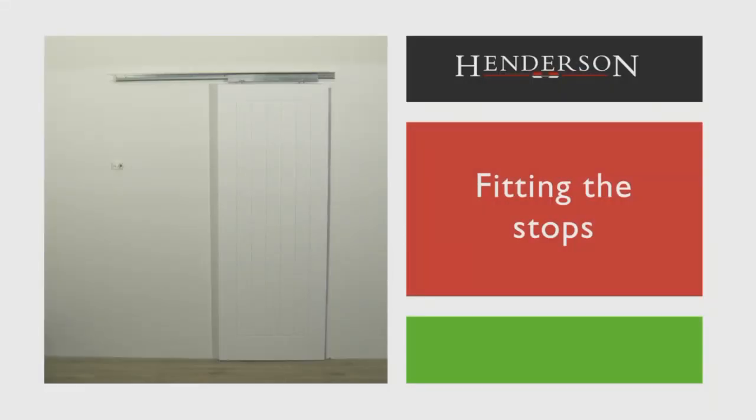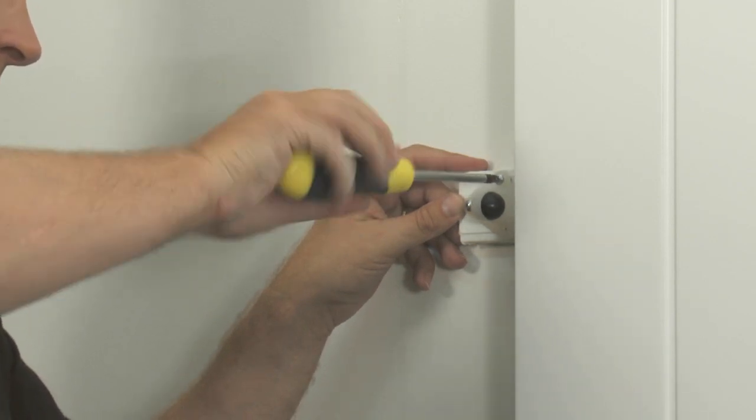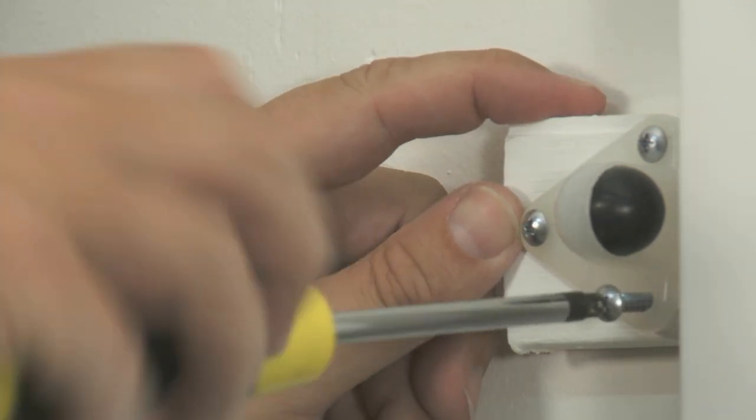Fitting the stops. Now we need to attach the stops so that the door doesn't run out of the track in operation. Locate a suitable position on the wall for the stops and fix them into place.